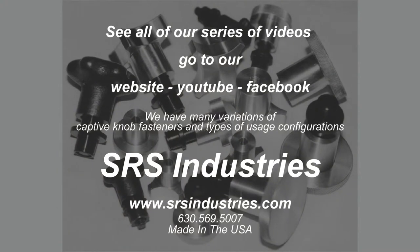See all of our series of videos by going to our website, YouTube, or Facebook. We have many variations of captive knob fasteners and types of usage configurations. See you on our next video. It's SRS Industries, 630-569-5007.